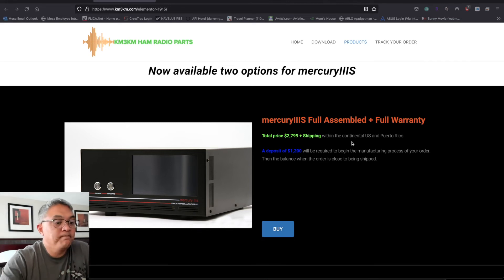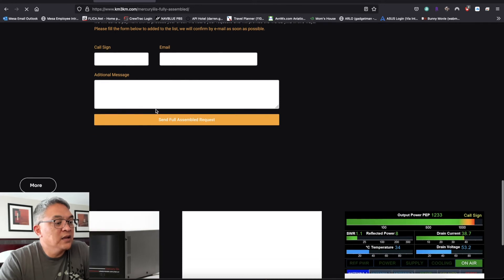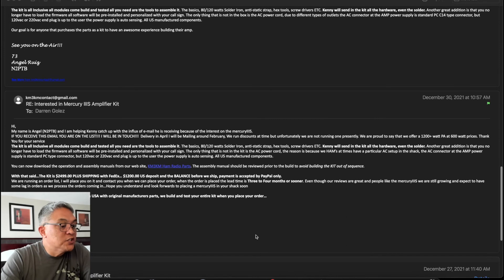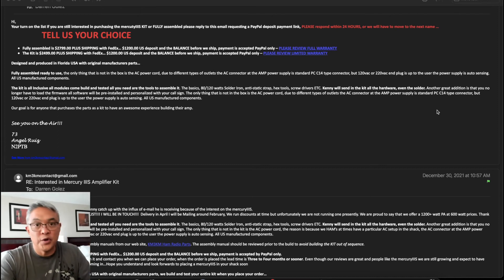So how do we order one? Easy — you go to the product, click on buy, put in your amateur radio call sign, your email, any comments you want, and then submit that request. I want to disclose my email. When I made that request, you can see it says December 27th in the morning — I sent an email. Angel responds on the 30th — only three days. They got a lot of customers hearing about the Mercury and ordering it, so those guys are busy.